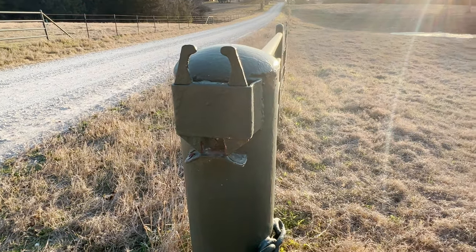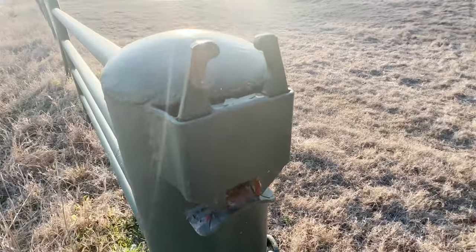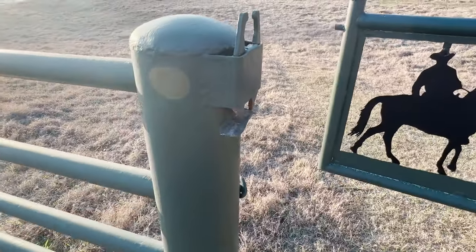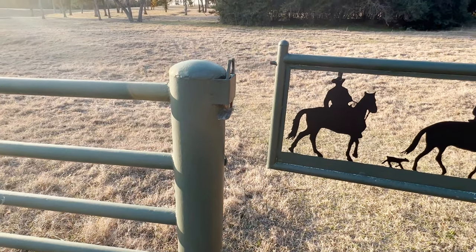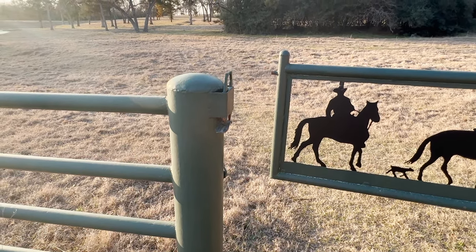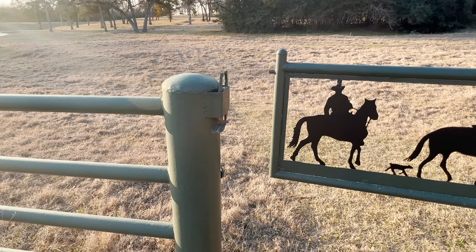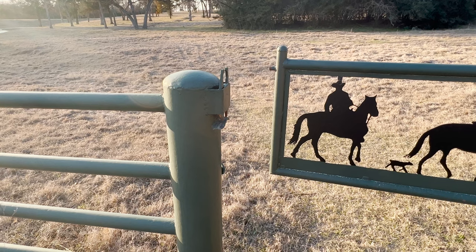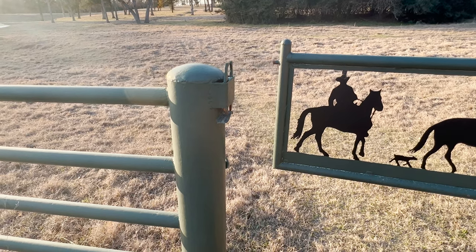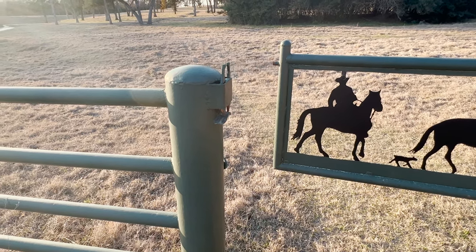So there are some latches for you to consider. I hope you found this useful and it gives you some things to think about as you design latches that work for your gates and fences. Have a great day — stay in the saddle, and thank you so much for riding along with me.